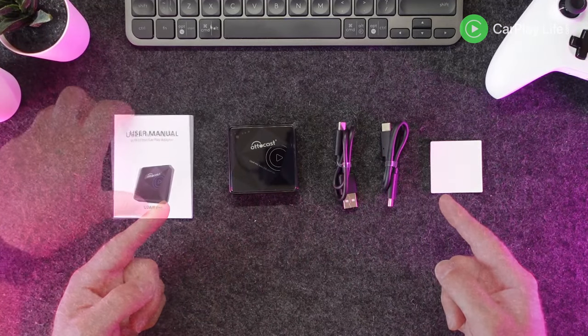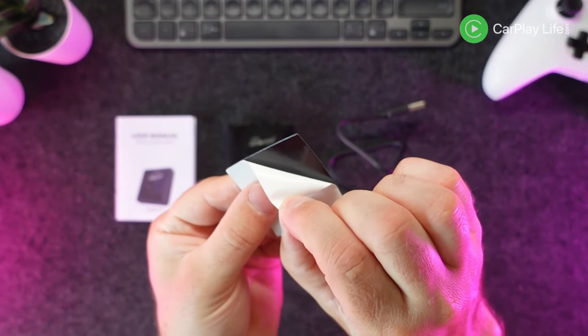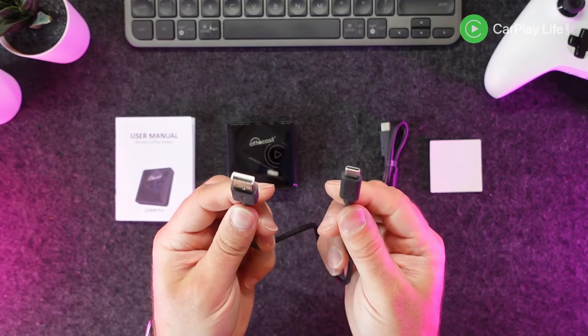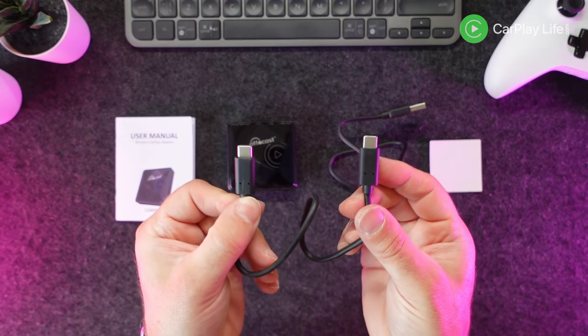In the box, you get a paper manual, the wireless adapter itself, an adhesive pad to fix the adapter in place inside your center console, and you also get two USB cables — one USB-A to C cable and one USB-C to C cable for more modern vehicles.